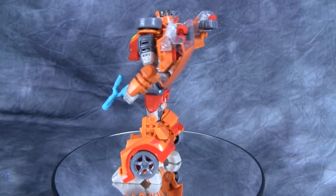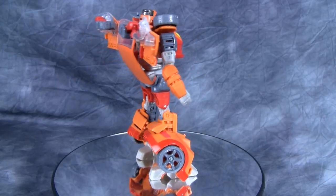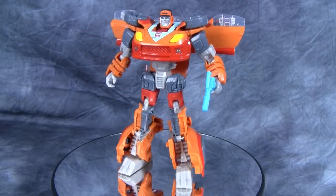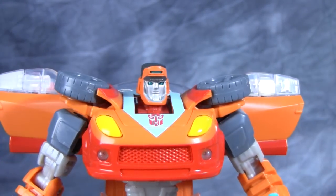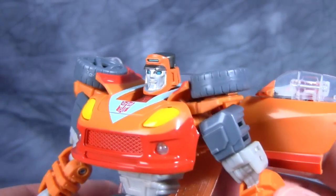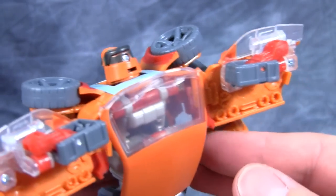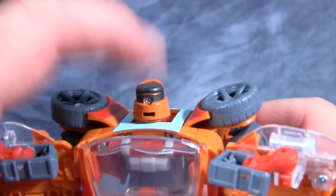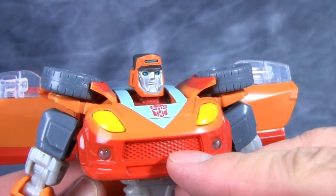The head sculpt I like a lot. The overall look of the figure is quite nice and this mold really works for Wheelie. Wheelie's head sculpt is definitely Wheelie, though it does seem to be a little bit more mature — a more older version of the head sculpt. When you turn it and look at it from the back, it just looks like a giant big button that you want to press to make him shut up. But overall I think the head sculpt really works for this guy.